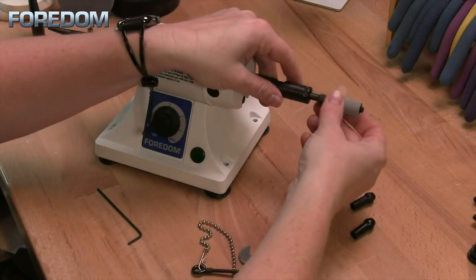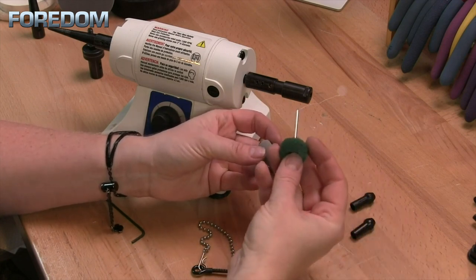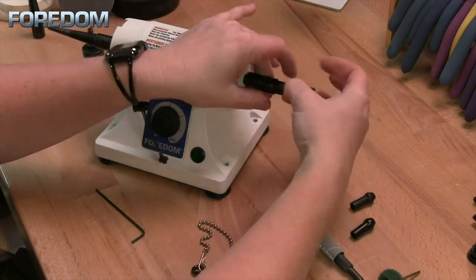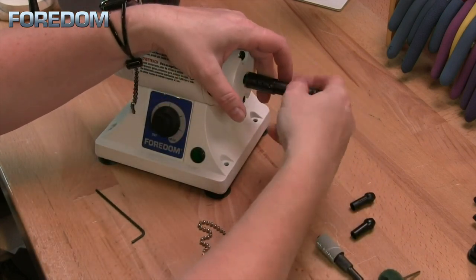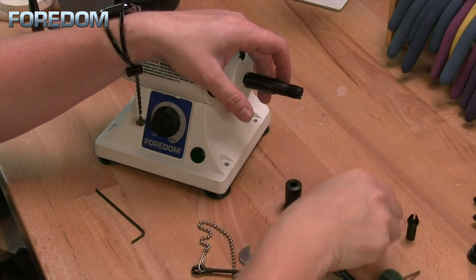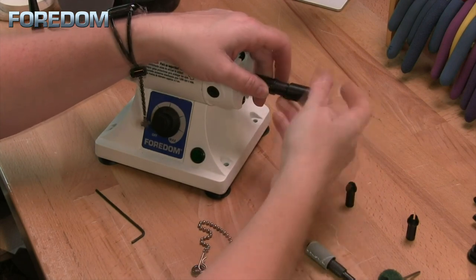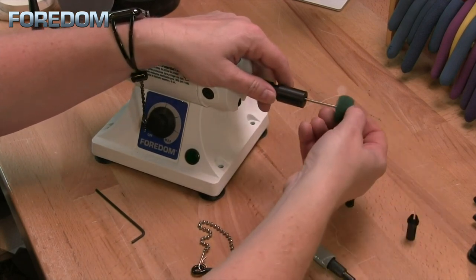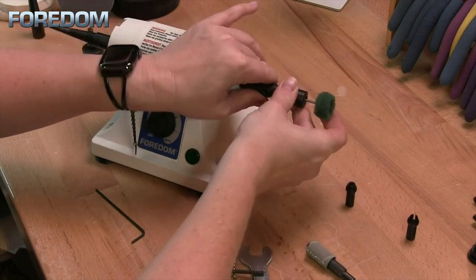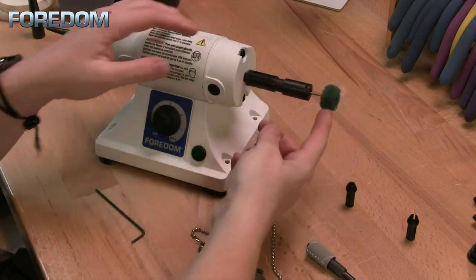If I want to either change out the accessory I'm using or use a smaller mandrel size, then I need to swap out the collet. I do not have to remove this from the machine to do that. Simply unscrew that, select your next collet size, insert that, and tighten it back up. Now I'm ready to insert my accessory, tighten it one more time, and we're ready to go.